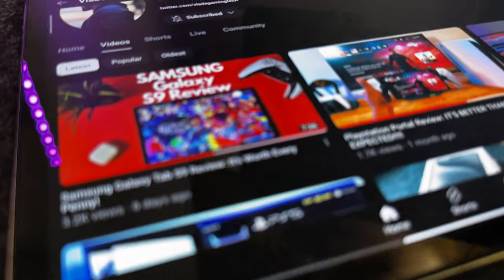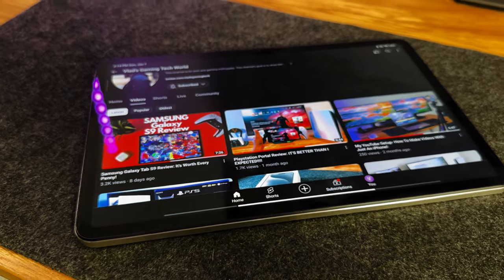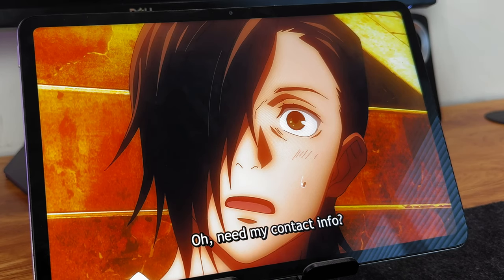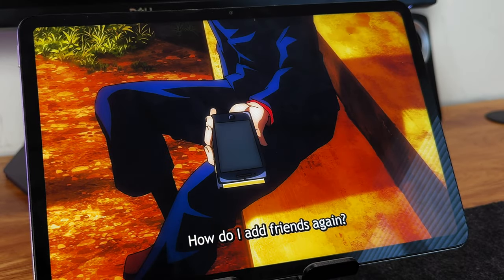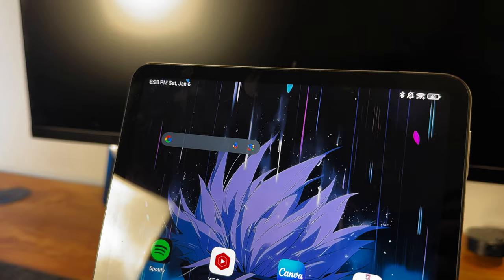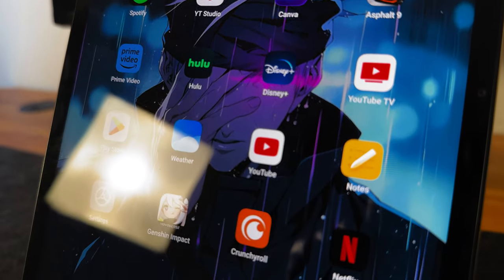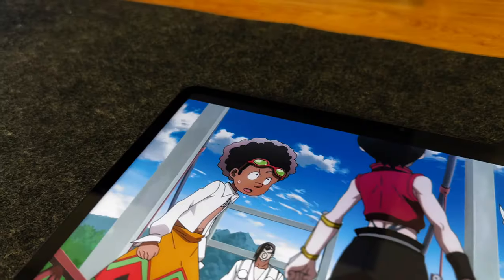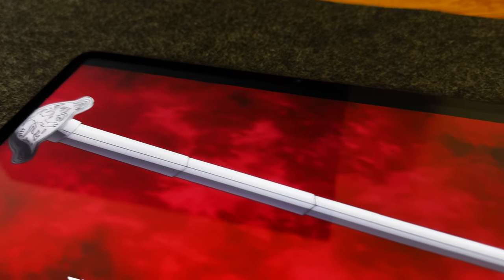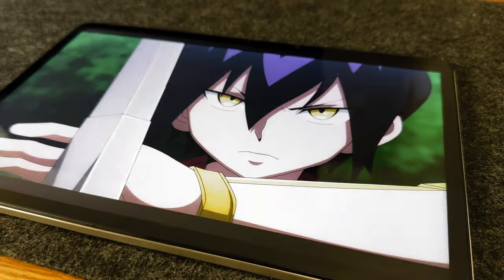Now let's get to the display. This display comes with an 11-inch 2.8K IPS LCD screen, which in my opinion looks great — it comes with a bright, vibrant, and an extremely fast 144Hz refresh rate. The fact that this tablet comes with a 144Hz refresh rate is astounding. As someone who owns a flagship Galaxy Tab S9, I can say the fact that the Xiaomi Pad 6 has a higher refresh rate at such a lower price is something that I love to see.